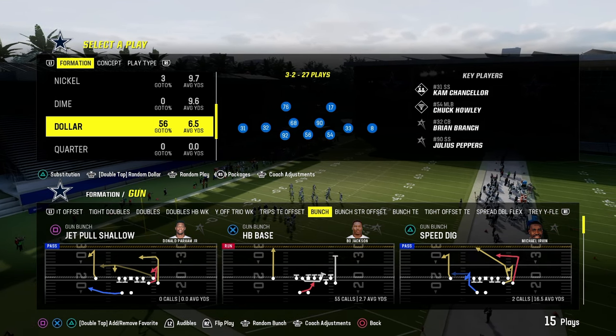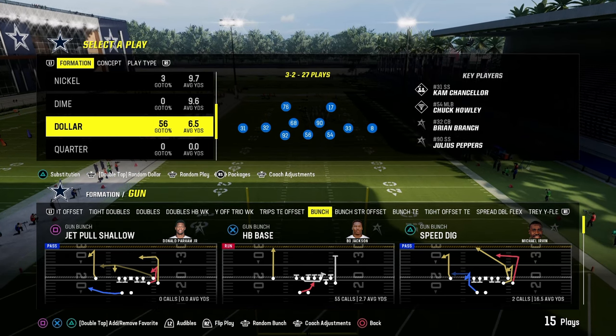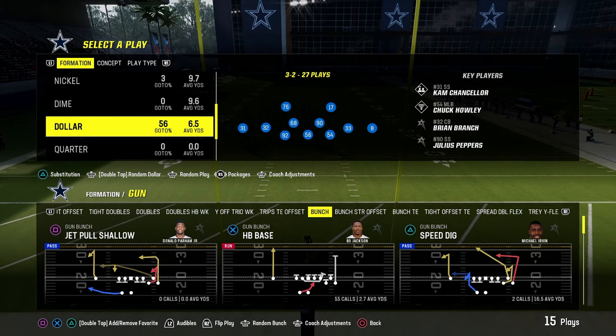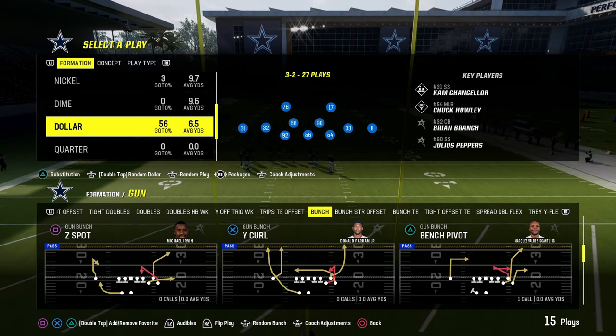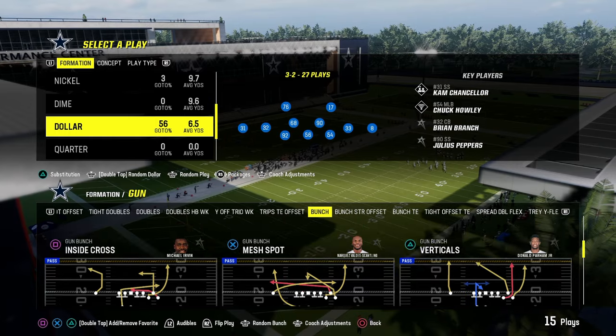I'm going to be showing you a man-to-man type base defense that's going to be really effective for defending any kind of gun bunch or really any kind of three-by-one formation, because we're going to use some matching principles as well as some basic good coverage principles that are super effective every single year.